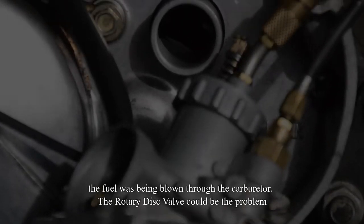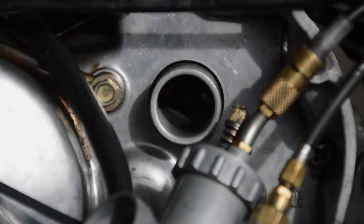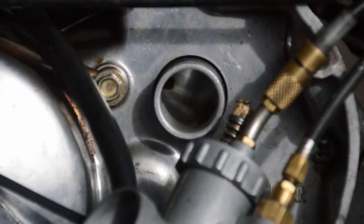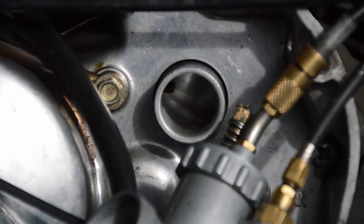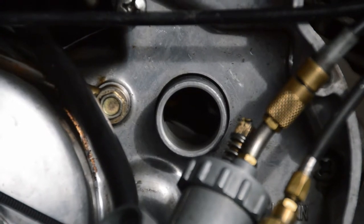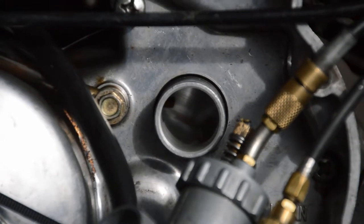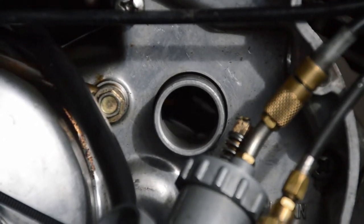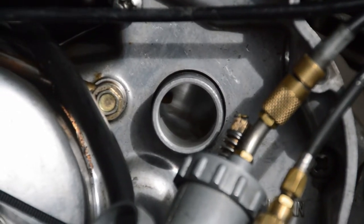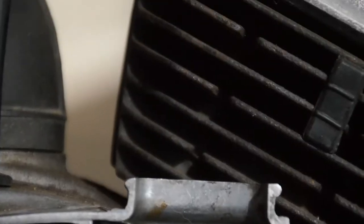So I've just taken off the carby there, as you can see, and we're just looking into where the carby feeds into the cylinder. If you turn the kickstart over, you can see the disc valve coming in and closing it up, and if you kick it over again it opens again. We're going to test that against the cylinder position, take the spark plug out, and check if it matches up as it ought to.